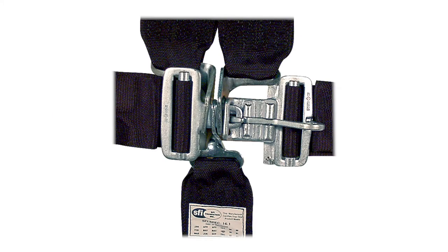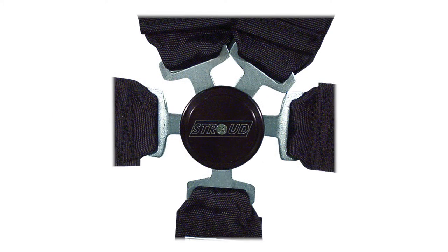You also have your choice of latch and link or cam lock release assemblies. Standard colors are black, blue, and red. Custom colors, embroidery, and fireproofing are also available as extra cost options.